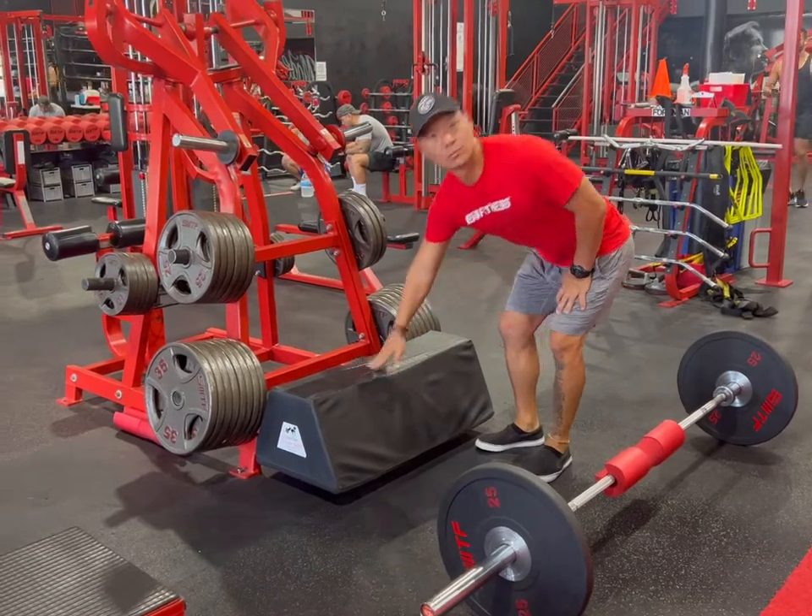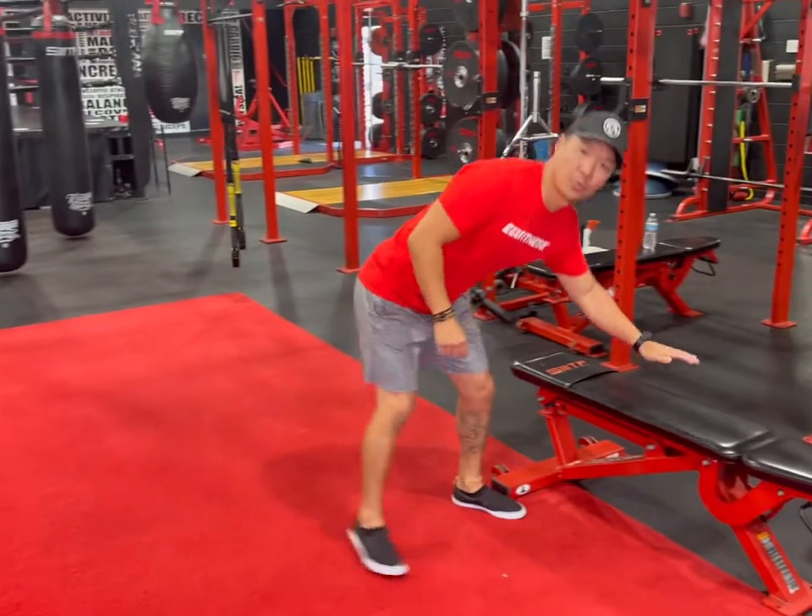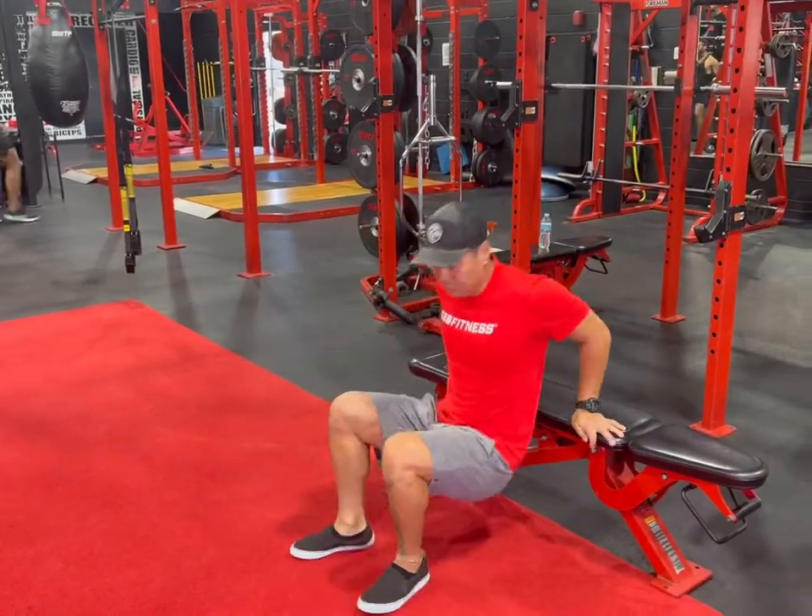First thing we'll do is start with the setup. The first thing is the equipment. You want to use a glute bridge pad. If you don't have one at your gym, a normal bench will be completely fine.